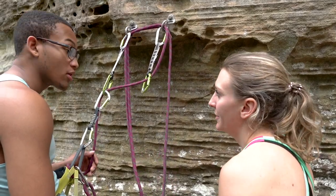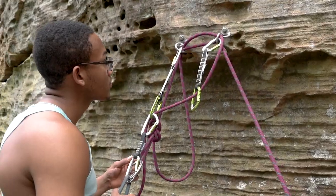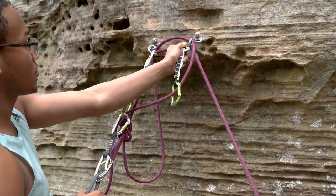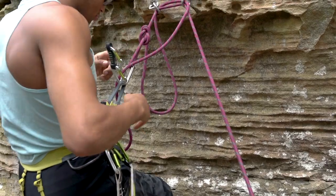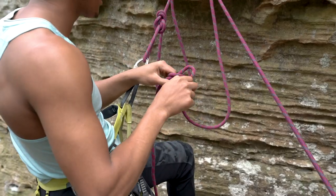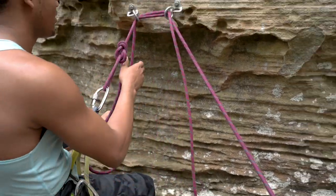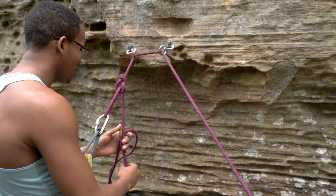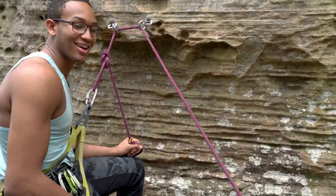So now what you're going to do is ask me to take. Alright, take. And I'll take up. The next step is that you take all the gear off. So the last thing that you're going to do is untie your knot. And now you can ask me to lower. Alright, lower please.